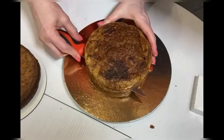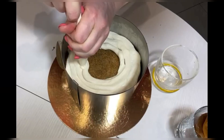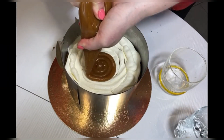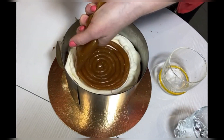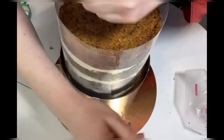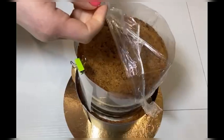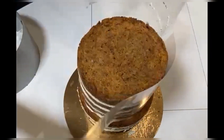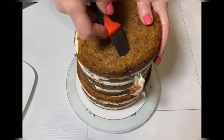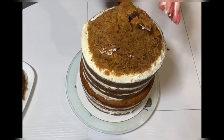Now let's assemble the cake. Cut the biscuit into layers and collect the cake — layer cake, cream, caramel, and so on until the end. We have a two-layer cake. Clamp the lower layer into a ring and pull the upper layer, which is slightly smaller in diameter, over with food wrap. Cover the top with cling film so the upper cakes do not move, and leave it in the cold for 6–8 hours.